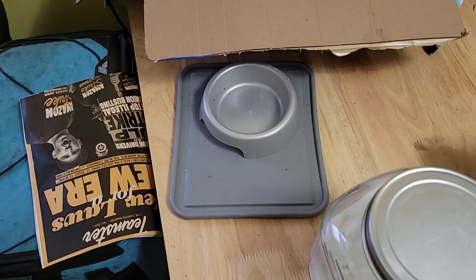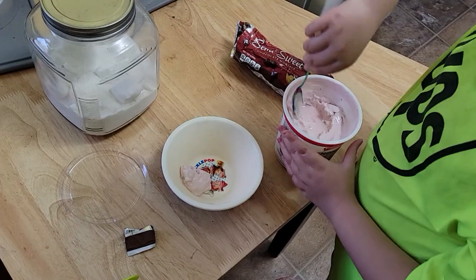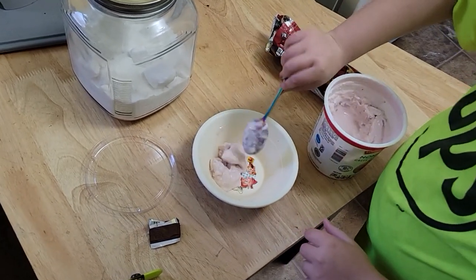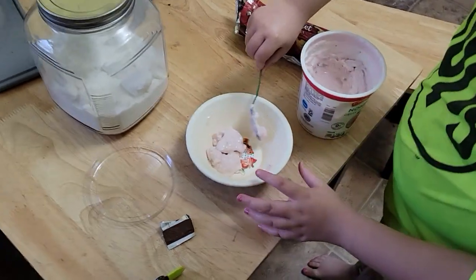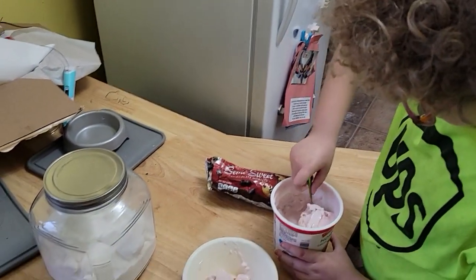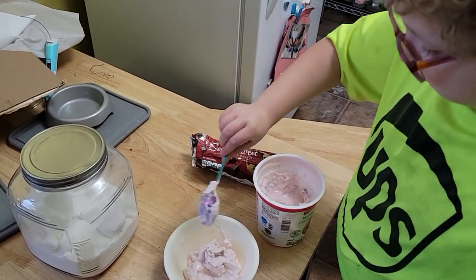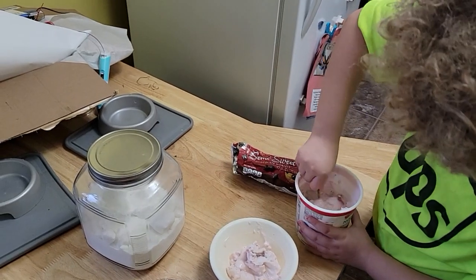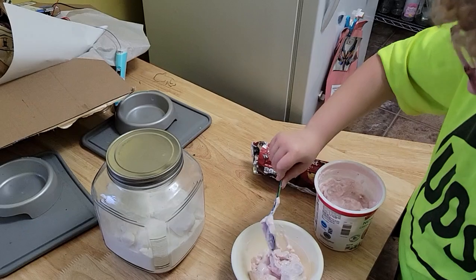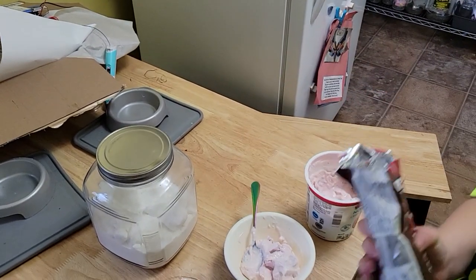Okay, we are putting in like four scoops of strawberry — well, it's Greek yogurt, actually. Give me a second, I'll be right with you. There are three scoops... four scoops. Time to add in some chocolate.